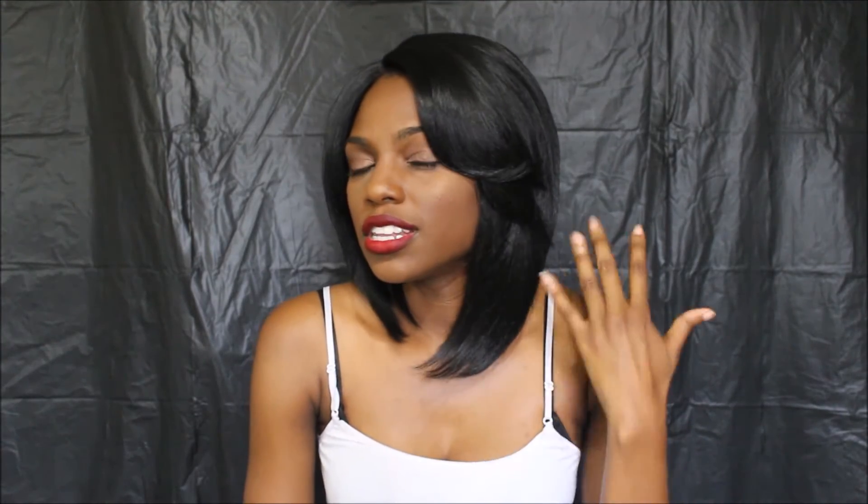This is a lace front wig, so you will have to cut the lace, and it is hard lace. This is a deep invisible air part lace front wig. I did not pluck the part at all — I just put powder in the parting area. You can see the part, and to me the powder looks very natural. The feathering and the layers are really really nice in this wig.